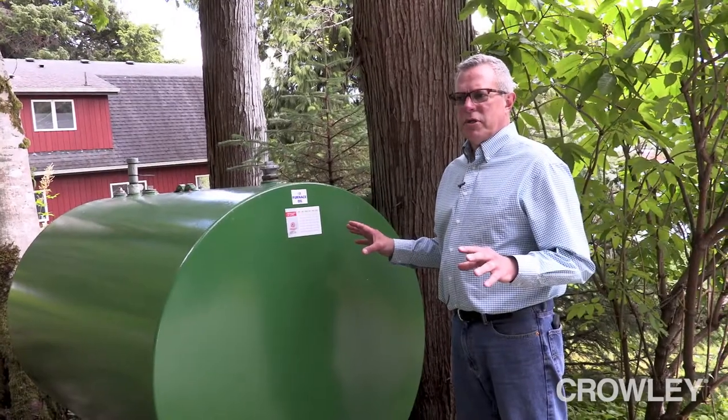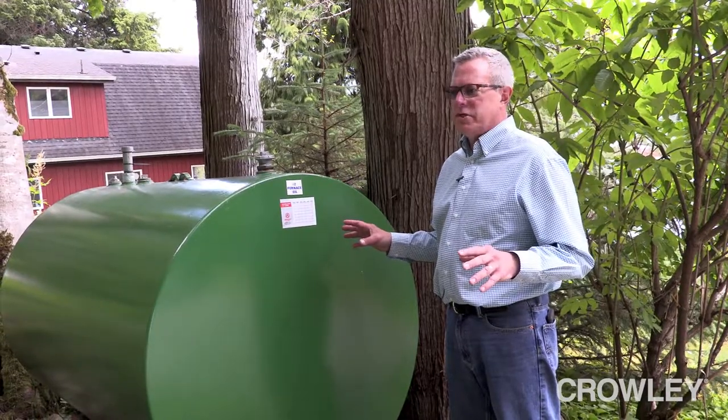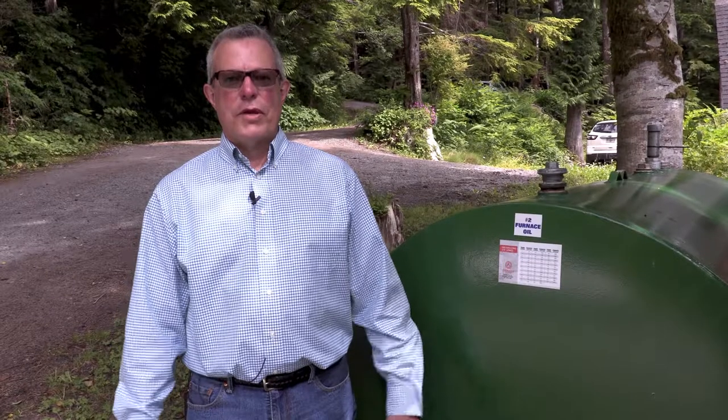We recommend at the end of summer, before winter sets in — where you have the weather conditions that allow you to do the maintenance — that you do the maintenance. For more tips and information, you can visit us at our website or call your local Crowley representative. We'd be glad to help.